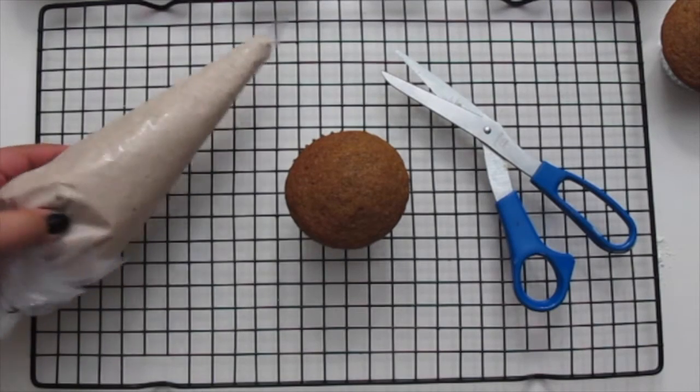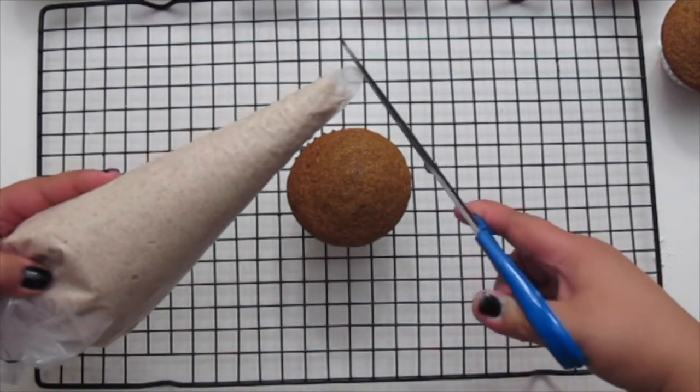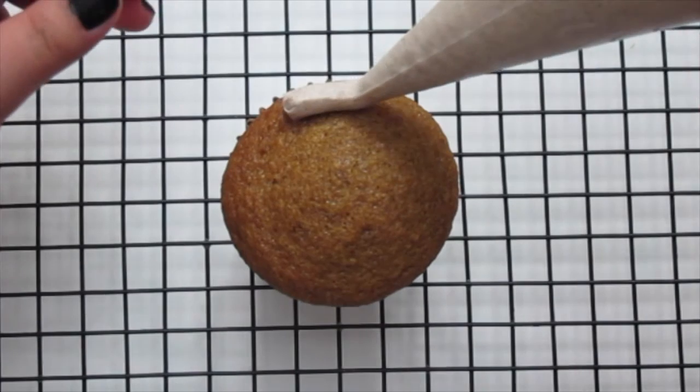Now that your cupcakes have completely cooled, go ahead and snip the tip of your piping bag and frost the top of your cupcakes.